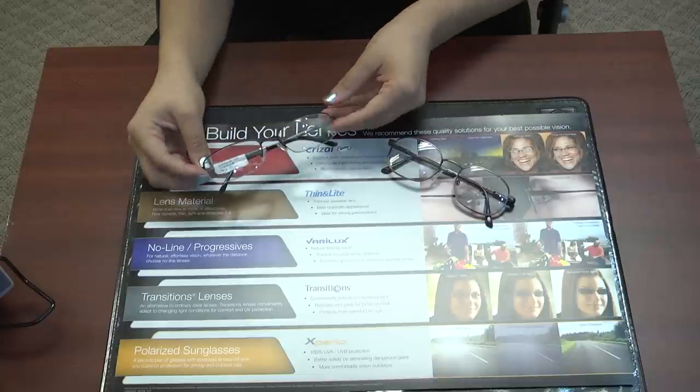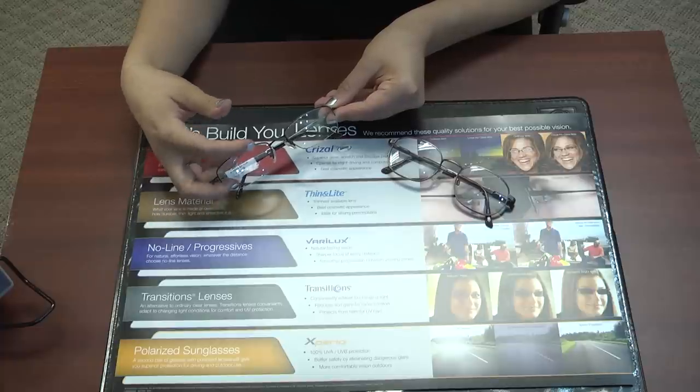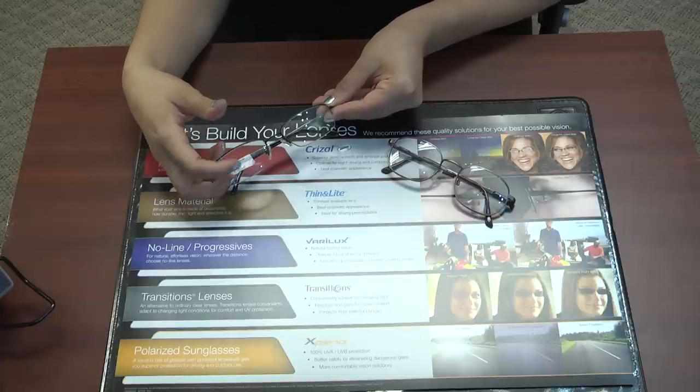If you cannot get them into the Varilux S-Series, push for a Varilux Physio. Just let them know the benefits of having a progressive over just a traditional line bifocal or trifocal.